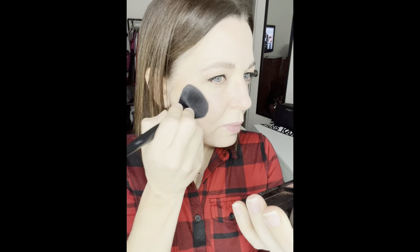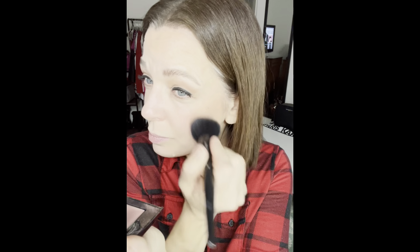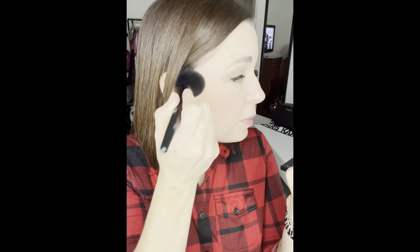Next up, I'm going to do the cheek color. This is Mary Kay Chroma Fusion blush in Rosy Nude. If you watch any of my other videos, you know this is my absolute favorite cheek color — it's my go-to almost every single day. After applying the cheek color, I'm just going to keep blending — I don't want any harsh edges.